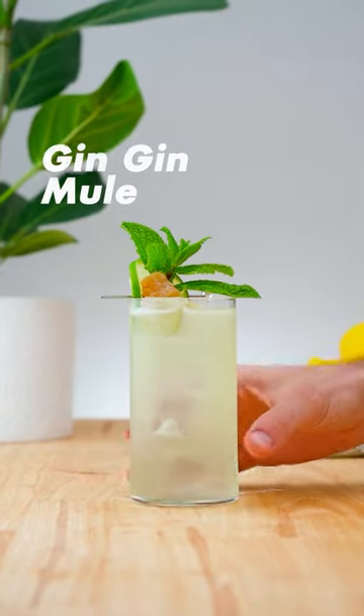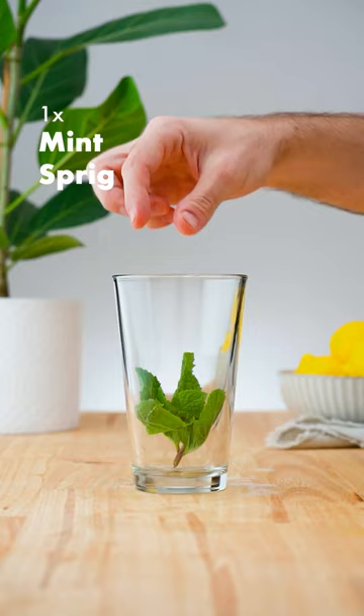Let's make a Gin Gin Mule. In a cocktail shaker add a mint sprig, 1 ounce (30 ml) of simple syrup and gently muddle.